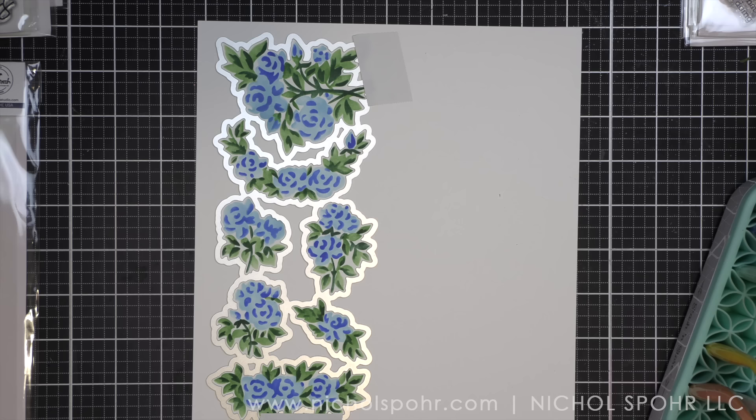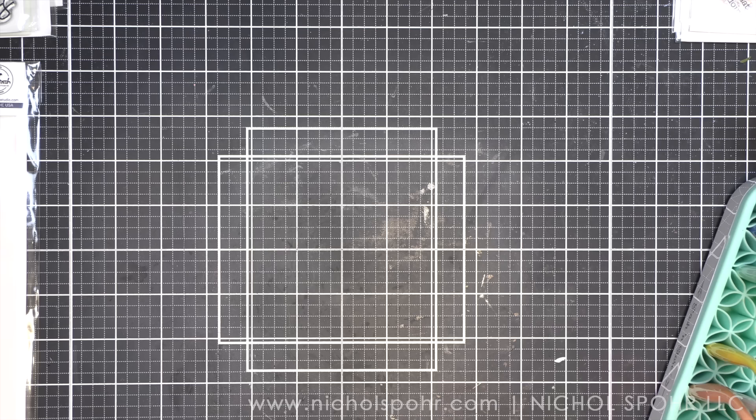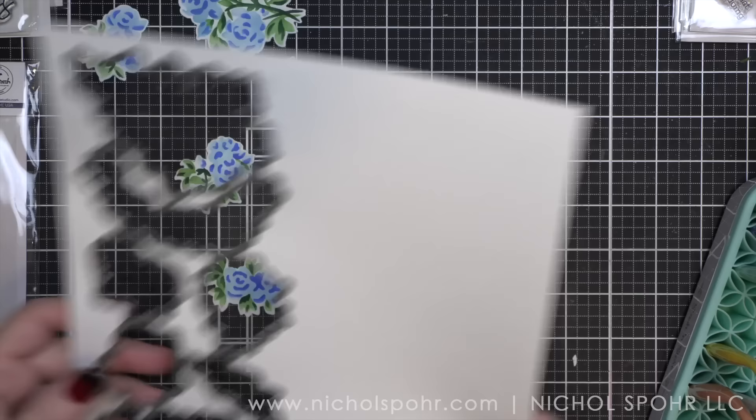After I have my die in place — and this is my other very favorite thing about these sets from Pinkfresh Studio — is the fact that it die cuts everything at once. Absolutely amazing. It just eliminates having to line up all those parts and pieces. In each of the sets I'm using today, there is at least one sentiment from the coordinating stamp set that comes with a coordinating die, but I didn't use those for my cards here today.